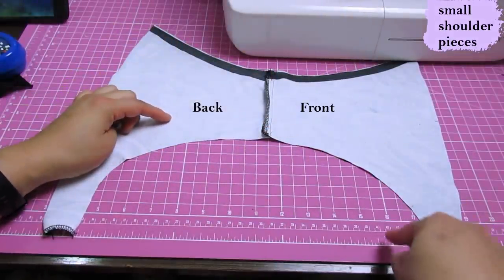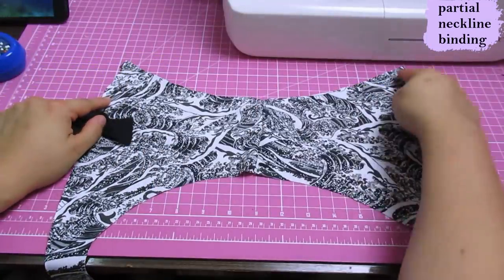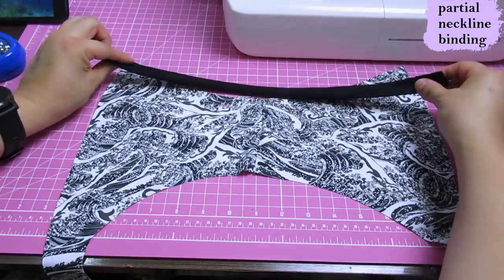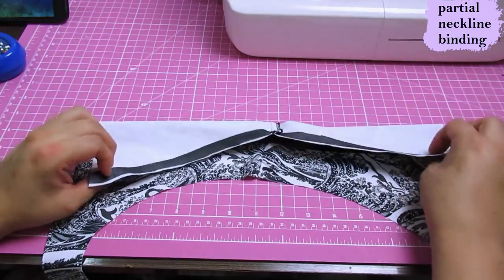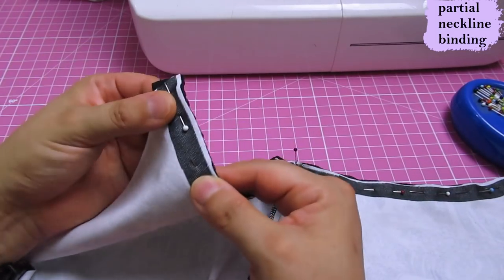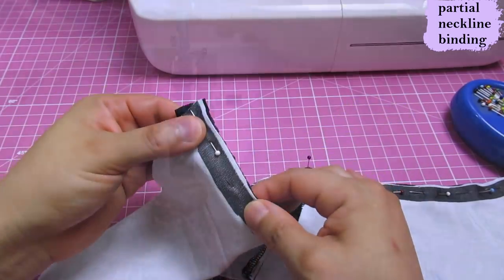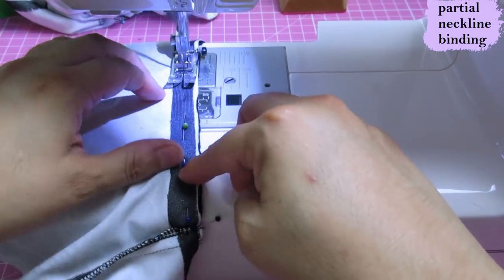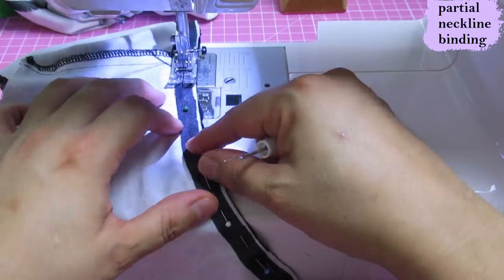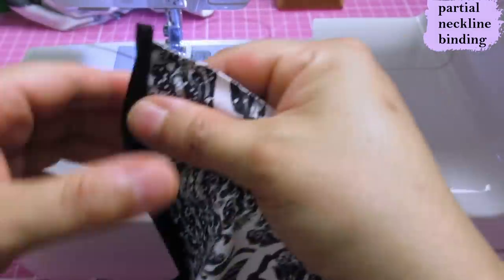Here are the two shoulder pieces sewn. I've serged it toward the back. This is the back piece, this is the front, this is going to be an armhole, and these are short little side seams. Now we need to finish this neckline area - it's just a partial neckline - and this is where the little binding piece comes in. We fold these wrong sides together and pin all along the edge. You don't have to stretch anything. Right sides together, pin and sew at 3/8.